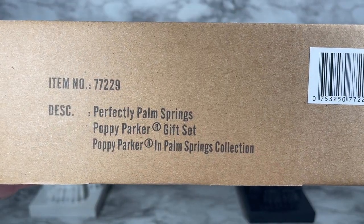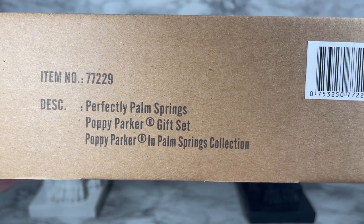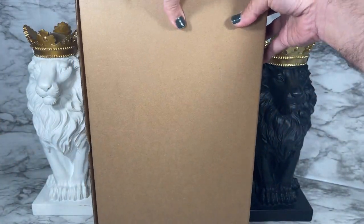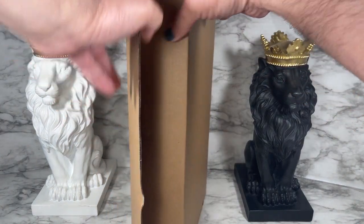Hello and thank you for watching. In this video I'm going to unbox and review the highly anticipated Perfectly Palm Springs Poppy Parker Gift Set. I'm so excited about this one, let's just get right to it and take a look. This is the shipper for the Perfectly Palm Springs Poppy Parker Gift Set from the Poppy Parker in Palm Springs collection, and I have to tell you this shipper is pretty heavy.